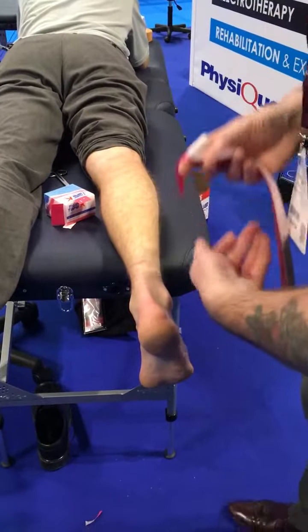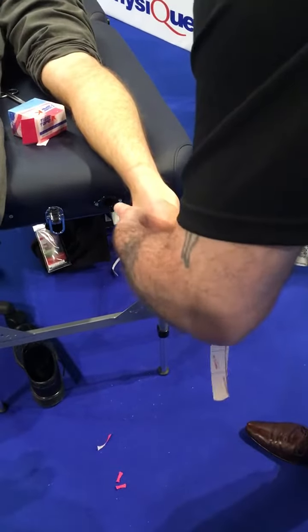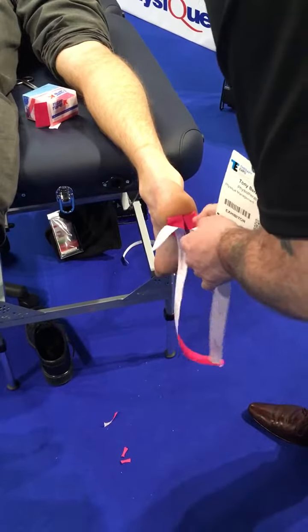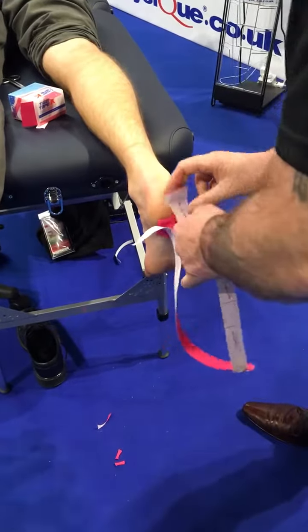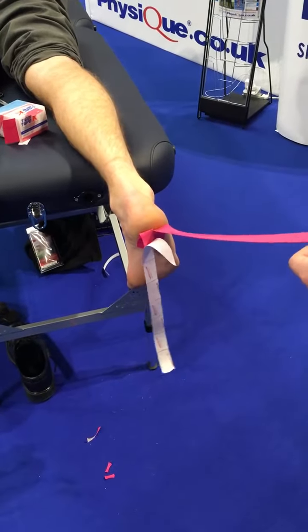So we're going to set the piece on. And the muscle's being stretched. So you don't stretch the tail.